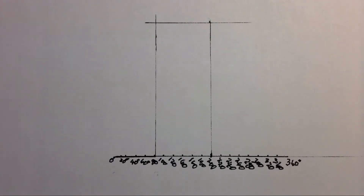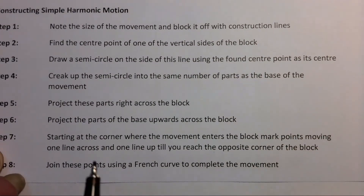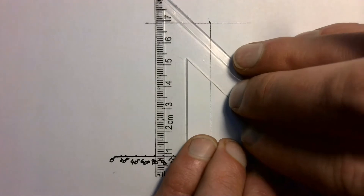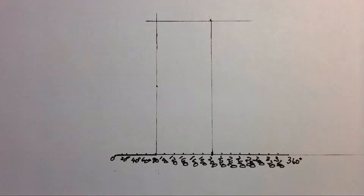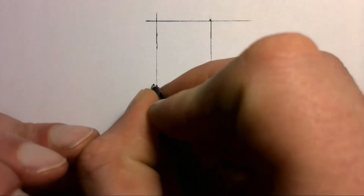There's our block indicating where we're doing the simple harmonic motion. For step two, find the center point of one of the vertical sides of the block. The block is 60 millimeters tall, so we mark off 30 millimeters up to find the center point, and mark it with a C so we can remember it.